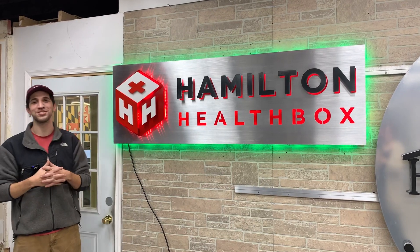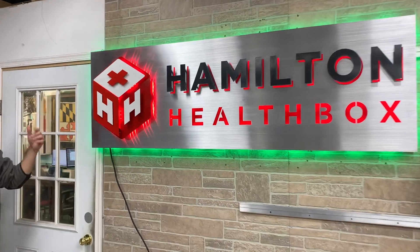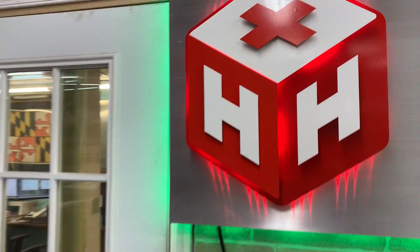Hey guys, Vinny here showing off the Hamilton Health Box. This is a great one because it has two different sets of lighting, so you can change them independently of each other.